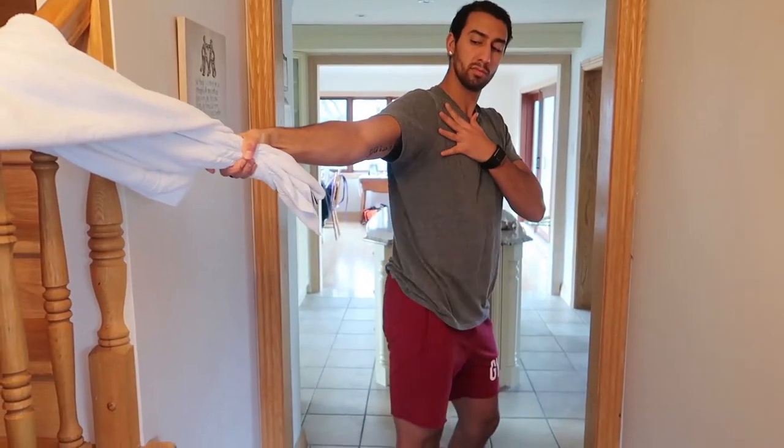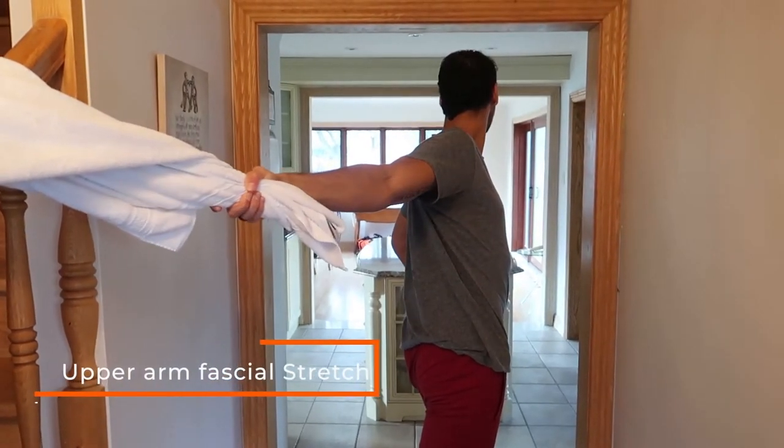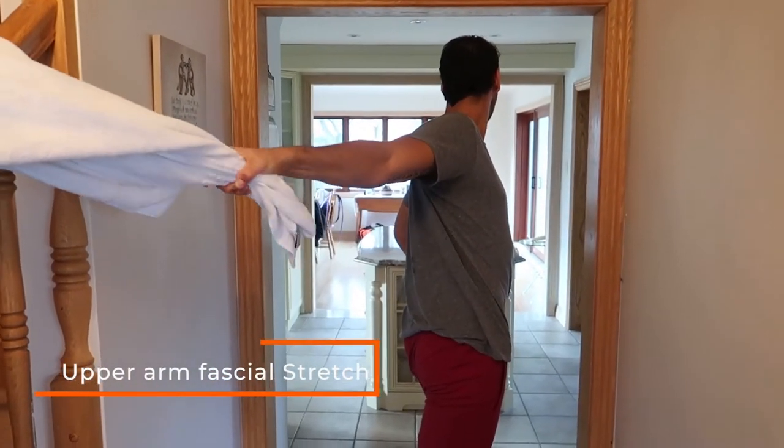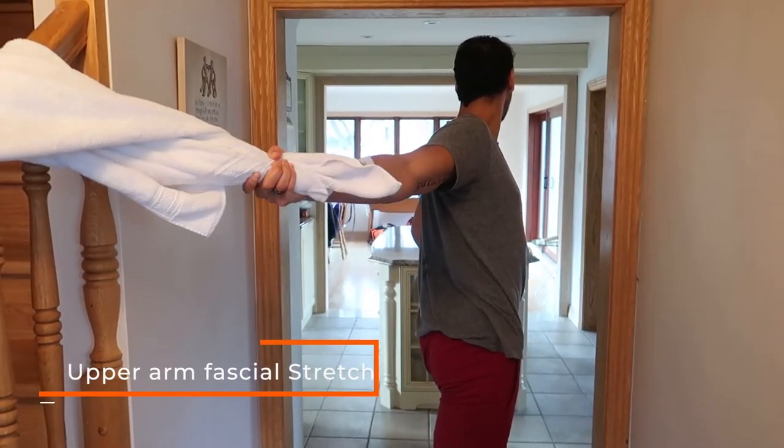Next exercise — anterior chain, brachial plexus, arm fascia. We have a huge fascial chain going from our neck all the way down our arms. Grab that towel, get a little bit of traction, feel that chest stretch, feel the stretch in the neck while looking away, and pronate and supinate the arm. A lot of you when you pronate downwards might feel a lot of tension in the forearm — completely normal. This is showing you the tension areas that you might not have been too sure about.